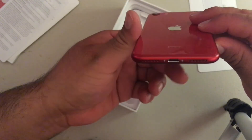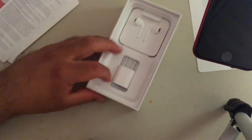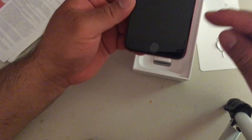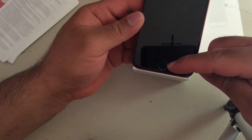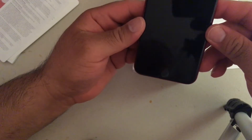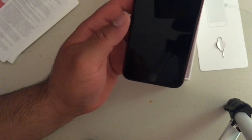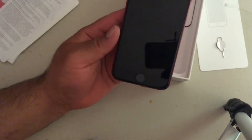And supposedly we're getting two speakers here on the bottom, and I guess there's another speaker up top. It feels really nice. And I'm really glad that they put the Touch ID, because I like that — I'm used to it and it's so iconic. You can't have an iPhone without the Touch ID. Despite what everybody says, that it's old, it's useful.